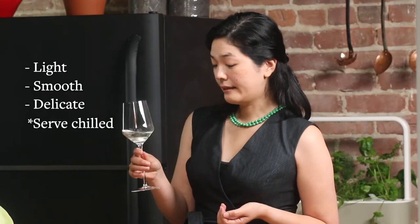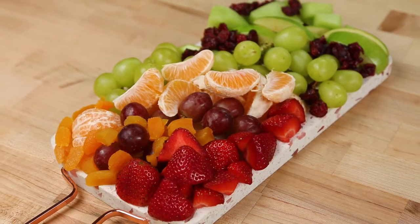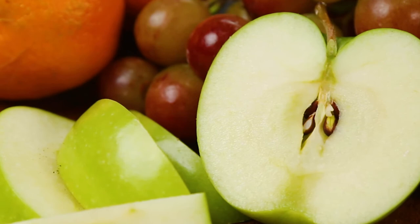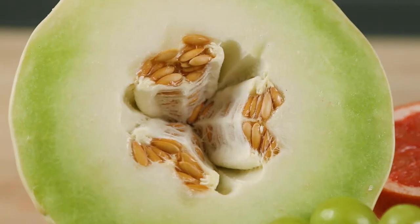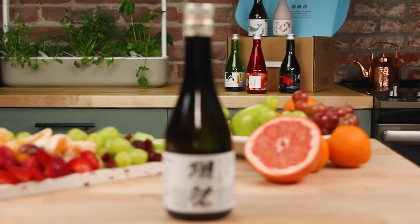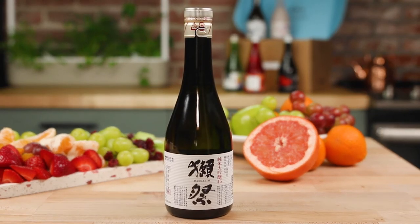It's very delicate so you don't want to warm this sake up. It goes really well with cold fare, apple or even melon. Likes pairs with likes. Dassai 45 is definitely a crowd pleaser. I would enjoy it with appetizers, at the beginning of the party as a celebratory fare.